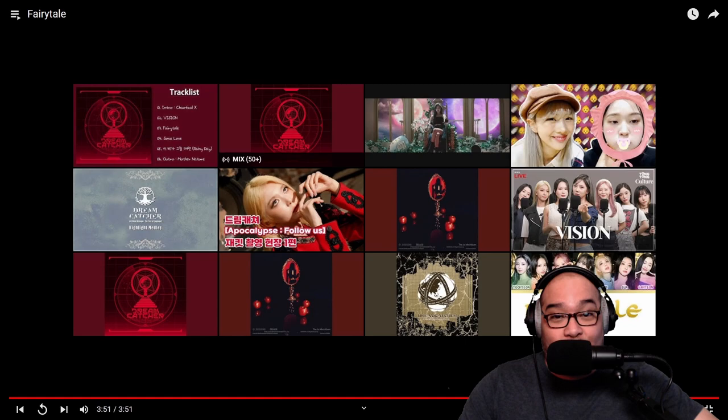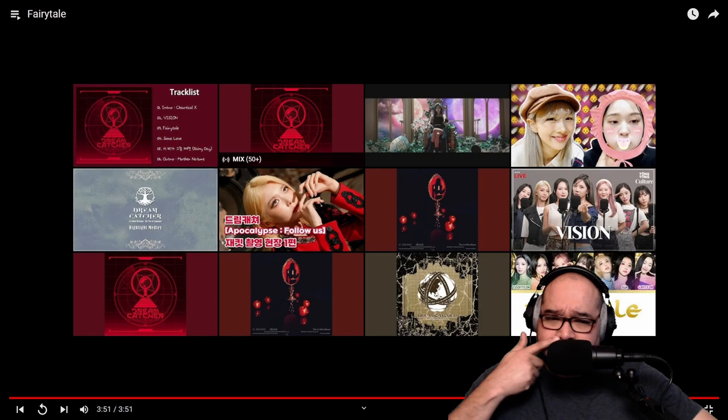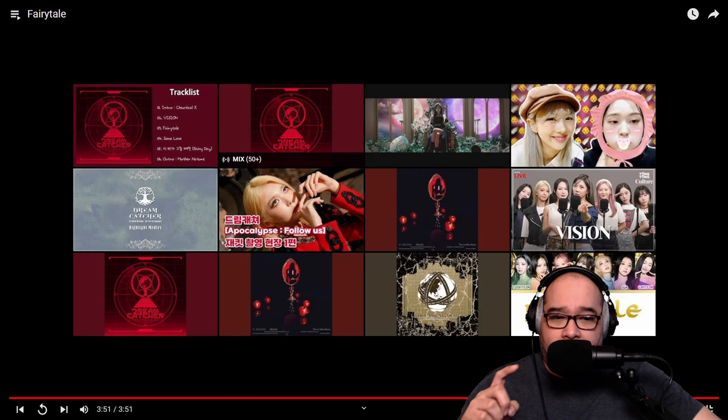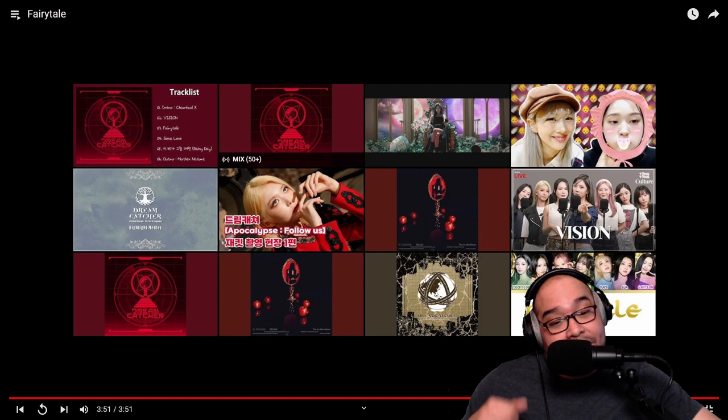Wow, that was really really good — really really powerful. And another reason why I'm so happy I didn't write Dreamcatcher off after hearing one of their title tracks. Originally I heard a Dreamcatcher title track before I started reacting and thought they just weren't my thing. But somebody told me I needed to hear their B-sides, so we finally checked out Red Sun and from then on I fell in love with them. Their B-sides are so damn good, and this song is all kinds of playlists for me. If you enjoy this content please like, subscribe, comment, and I'll see you next time — peace.